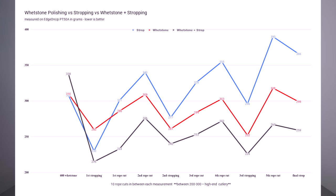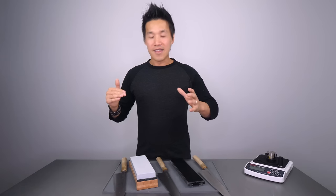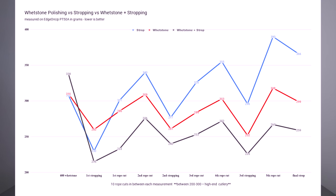After that, I went back to stropping the knives on their respective strops, then re-measured everything. The strop knife scored 296, the Rika knife scored 252, and the Rika strop knife scored 226. Then back onto the rope for another 10 cuts: the strop knife scored 390, the Rika knife scored 318, and the Rika strop knife scored 267.